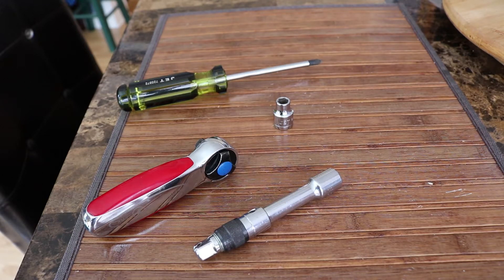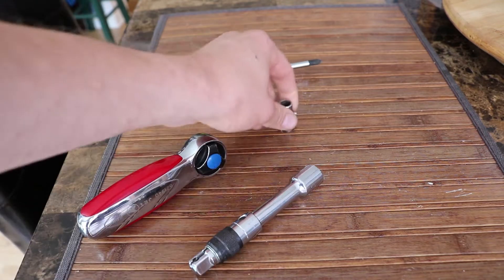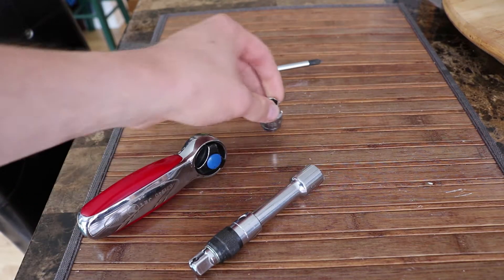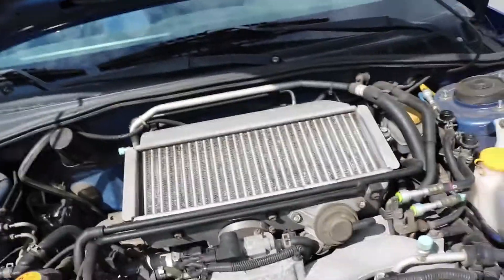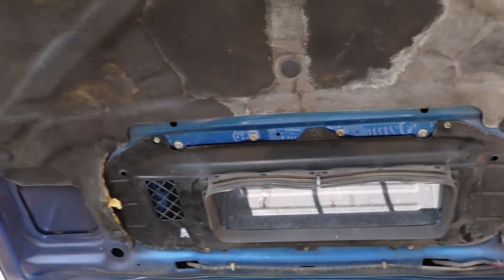This is everything you're going to need to do this job — just a Phillips screwdriver, a ratchet extension, which definitely helps, and an 8-millimeter socket.